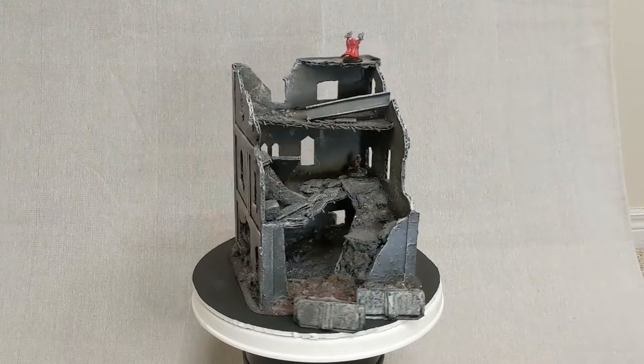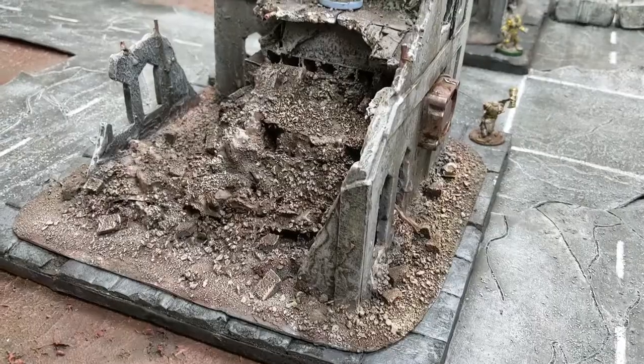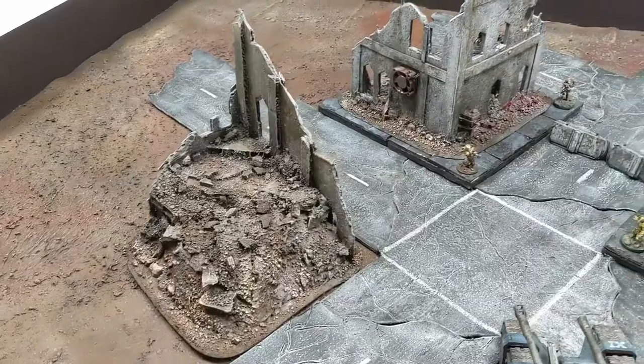As always, if you enjoyed this build please like and subscribe — it really helps the channel out. We'll be building more scatter terrain for Warhammer 40k with a new video every week.